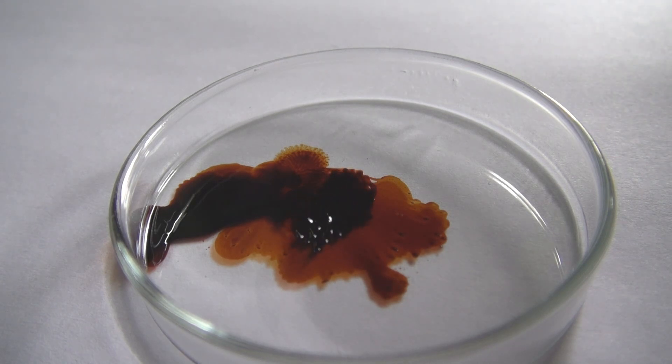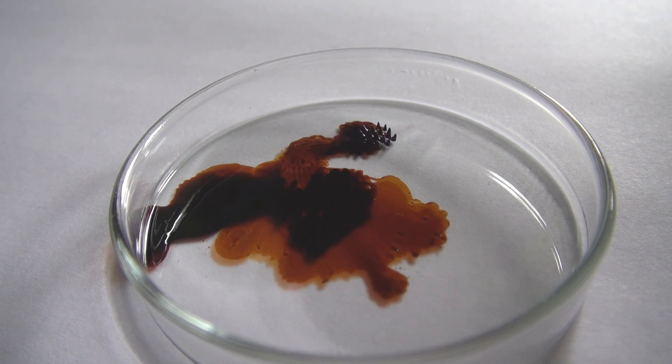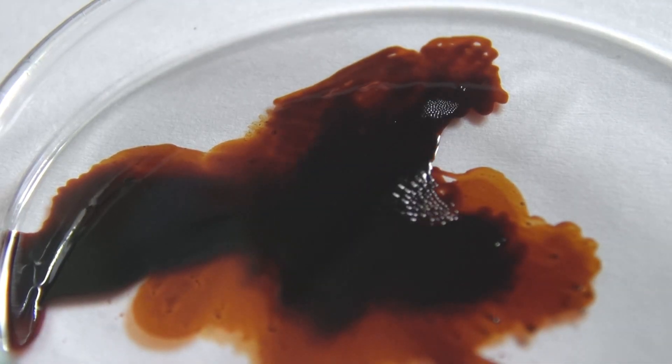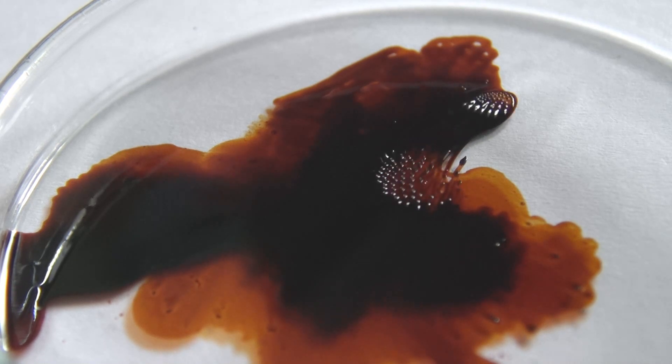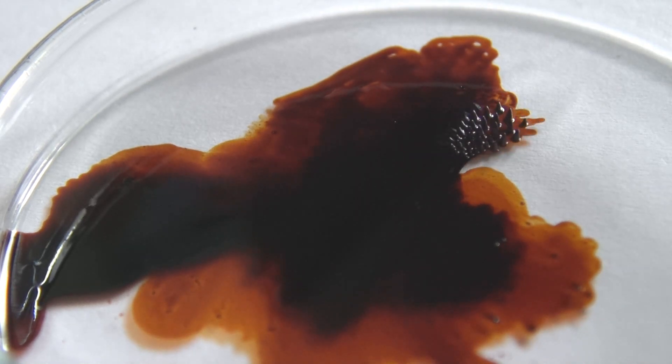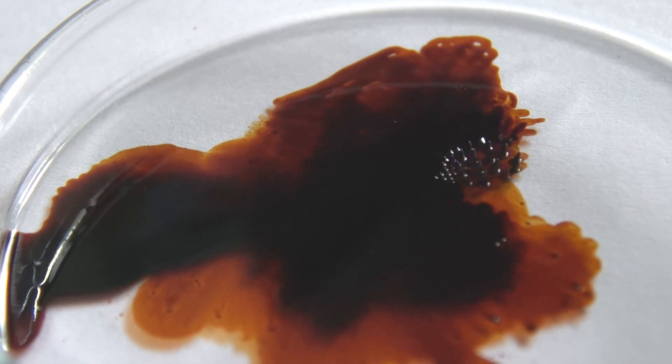You can do the same thing with, for example, iron dust, which is contained in a bottle. It is conventionally used in schools, as it is much cheaper than a ferrofluid, but I think a ferrofluid is even more beautiful with all these little spikes. If you take a closer look at it, you can see all these beautiful little spikes of the ferrofluid in the magnetic field.